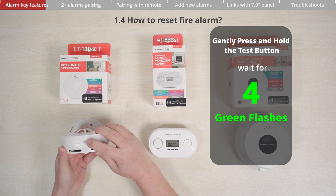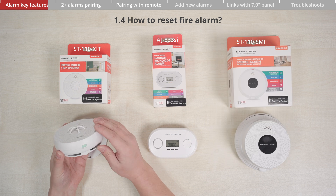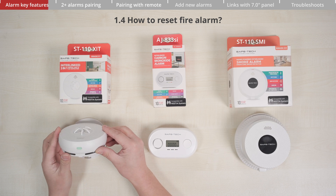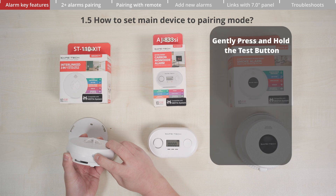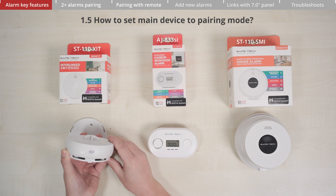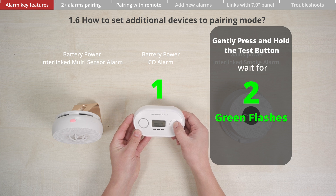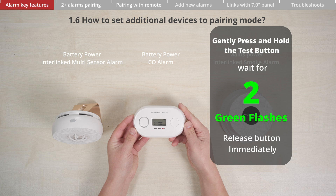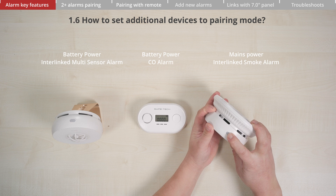To reset the fire alarm, press and hold the test button and wait for the green light to flash four times, then release it. The green LED will then flash three times, signifying it has been reset successfully. For the main device, press and hold the test button until the green LED flashes three times, then release immediately. The red LED will then flash rapidly. To pair an additional device, press and hold the test button until the LED flashes twice, then release immediately. The device's red LED will flash slowly three times, indicating it has successfully entered pairing mode.